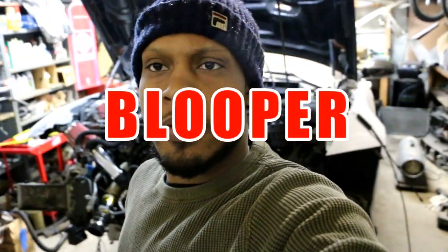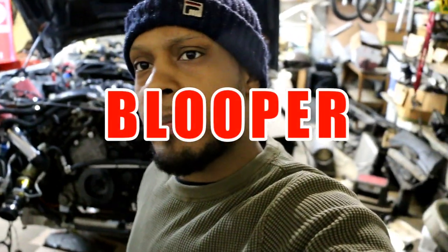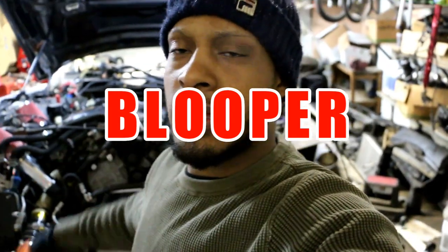What's up YouTubers, Blueprint Auto here — we're back with the N54 project. Right now it's snowing outside and there's supposed to be a big snowstorm, so I'm just trying to get as much done as I can.